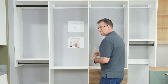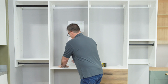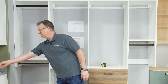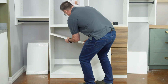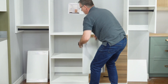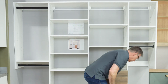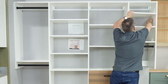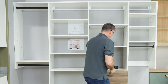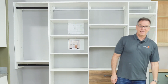Shelf support clips are pretty simple — each shelf takes four. We're going to go ahead and place all the adjustable shelf clips at once. Do this section first. It's very easy to do. Make sure your shelf clips stay put. Any extra shelf clips — as we talked about before — just go ahead and put them in this drawer right here, wherever you want. Now we have a finished product.